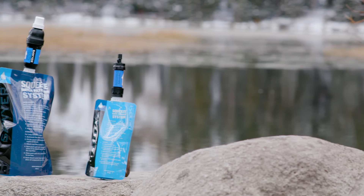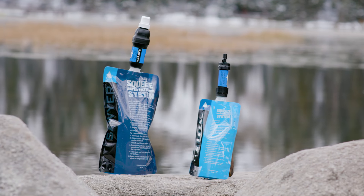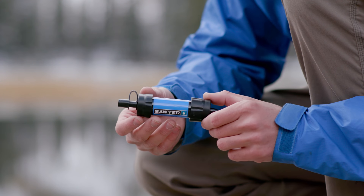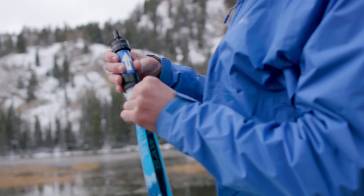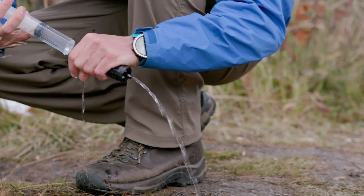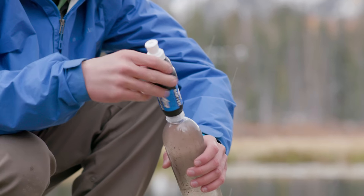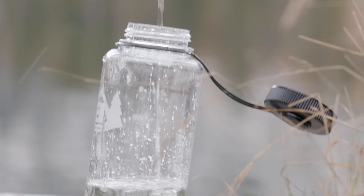The Mini Filter and Squeeze Filter are both great filters for lightweight personal water filtration. Sawyer 0.1 Micron Absolute Hollow Fiber Membranes are much more robust than other filters on the market, which is why they can be routinely backwashed and last so long. Our hollow fiber membrane filters remove all sediment and dirt that you can see, as well as harmful bacteria and protozoa and cysts that you can't see.